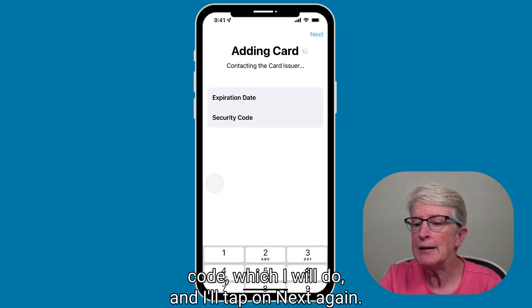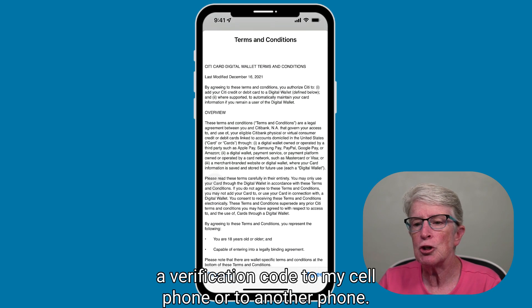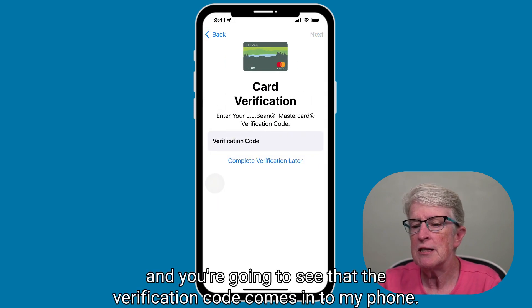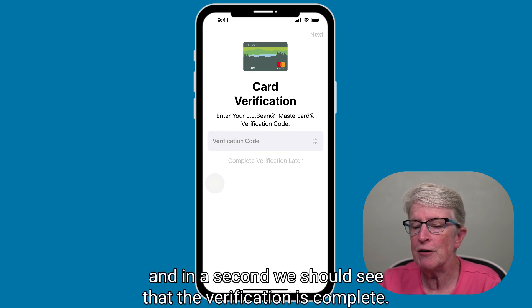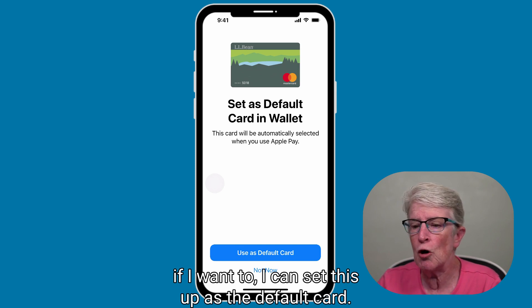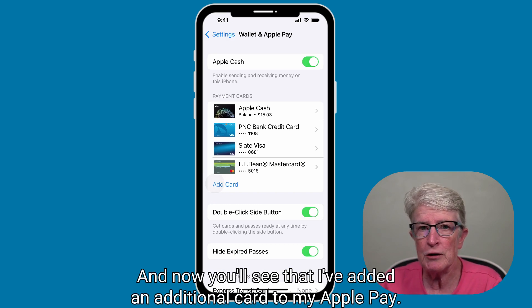I'll tap Next again. Now it's talking to the card issuer. It's going to ask me to send a verification code to my cell phone. I have to agree to the terms and conditions. Now I should get a verification code — I can tell it which number to send it to. The verification code comes in to my phone and it verifies automatically. In a second we should see that verification is complete. Now it tells me my card is ready to be used. I can set this up as the default card if I want to, but I'm going to say no. Now you'll see I've added an additional card to my Apple Pay.